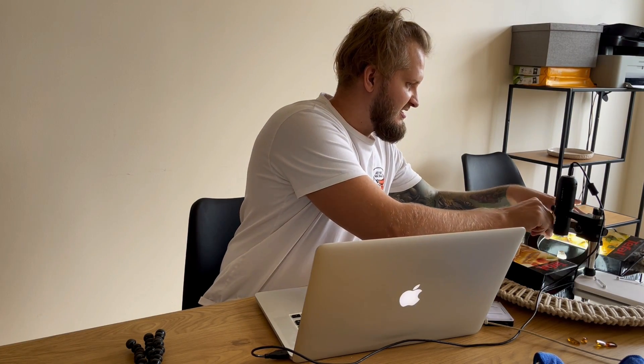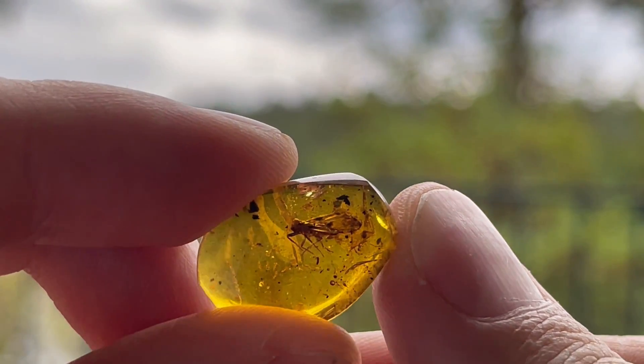Even though this one is tiny, it's a lot better preserved than that other tiny insect, so we didn't have any problems getting pictures. Next up might be one of the best from today — maybe the best. Insane.